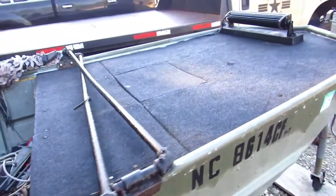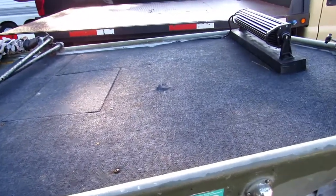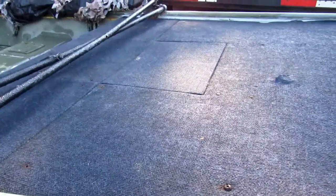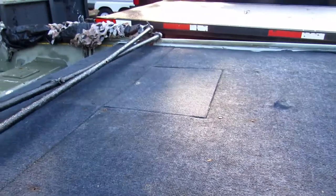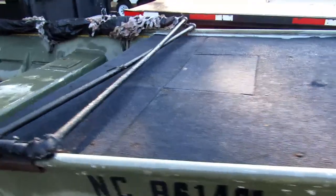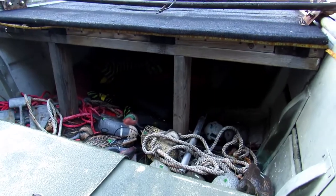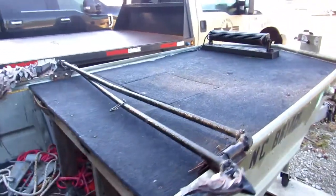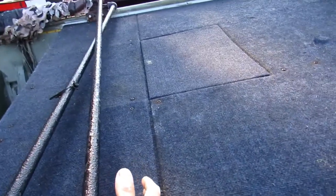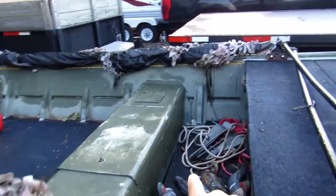I had a buddy of mine — shout out Nate — build this deck on the front, mostly for fishing. It's actually turned out to be pretty useful: it's a comfortable seat when you're riding, and it creates storage space underneath where you can throw decoys, life jackets, and all that. They can't really see under there either.